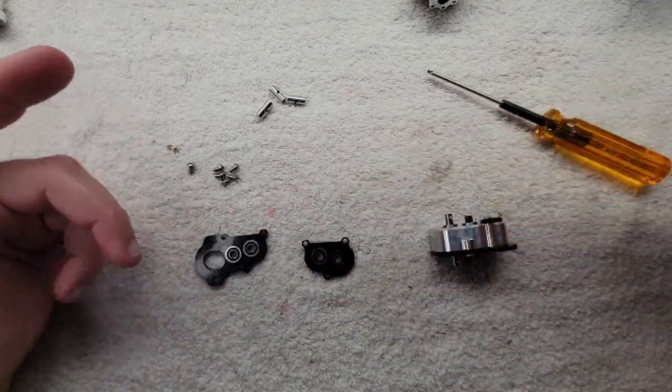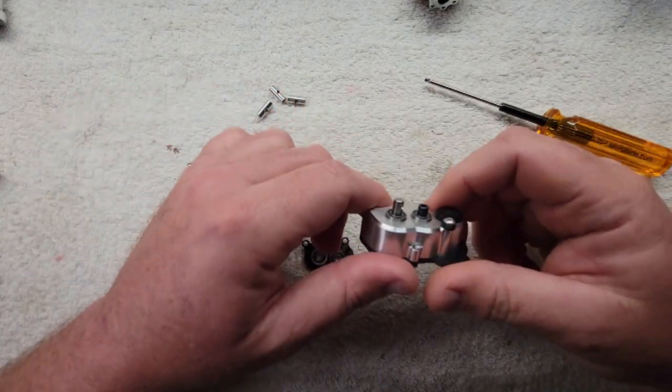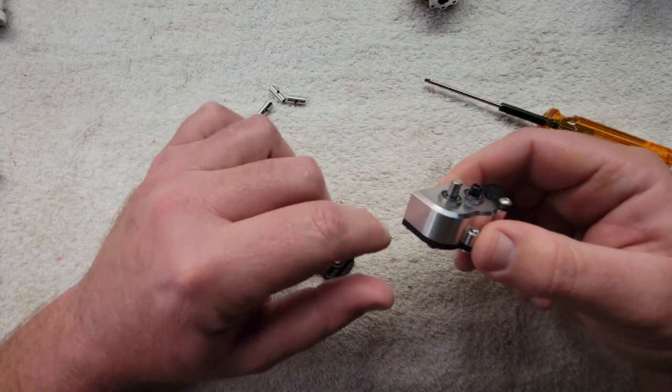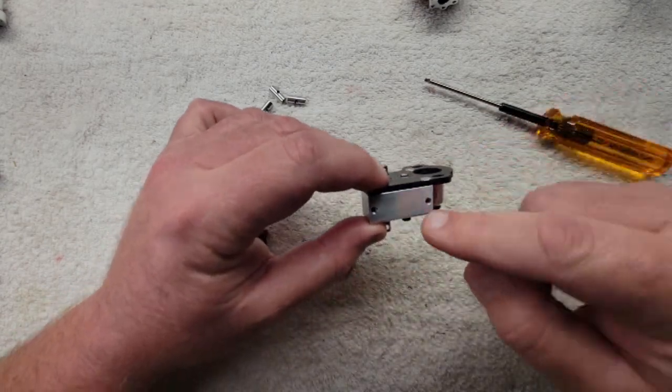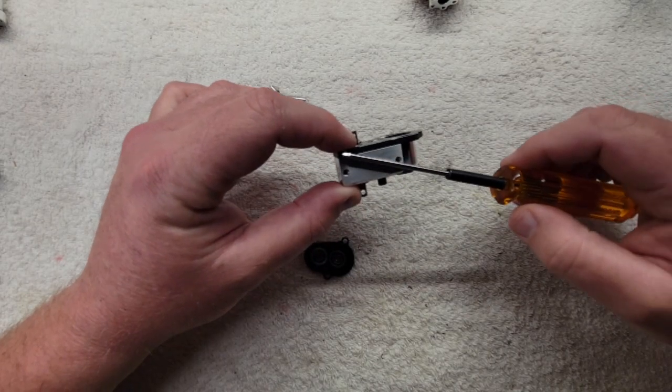One of the easy ways to tell a portal from a NOD: besides the general size, portals have titanium output shafts and the NODs have steel. On the portal these are in a straight line; on the NOD they're at an angle.